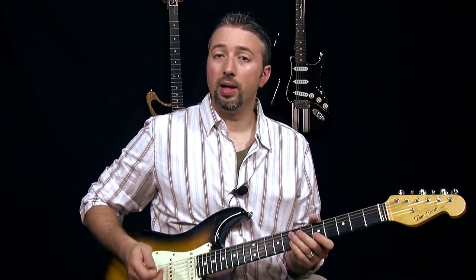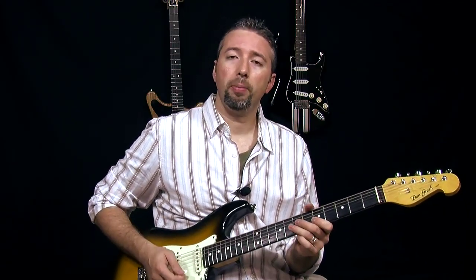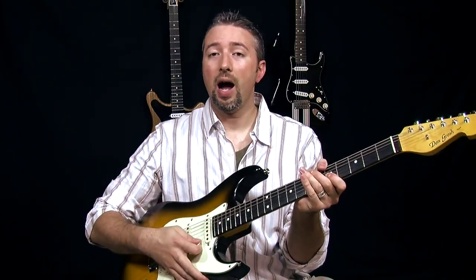And maybe the hammer-on is giving you some trouble. So what you can do — and this is something I did with another student that I was working with when I was at the amp show in New Jersey — he was having trouble with the hammer-on, so I told him to focus on playing this little drill right here.